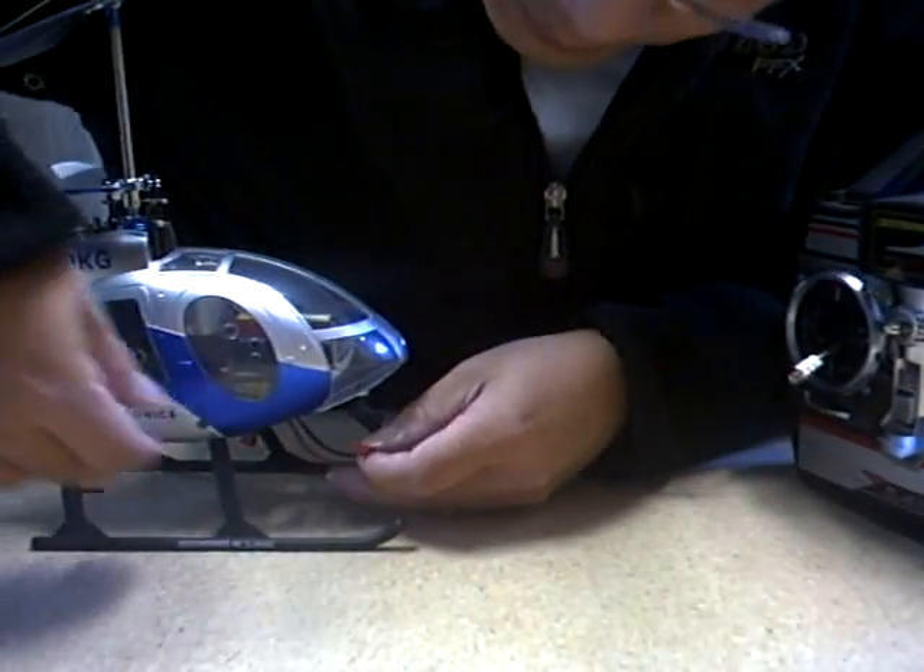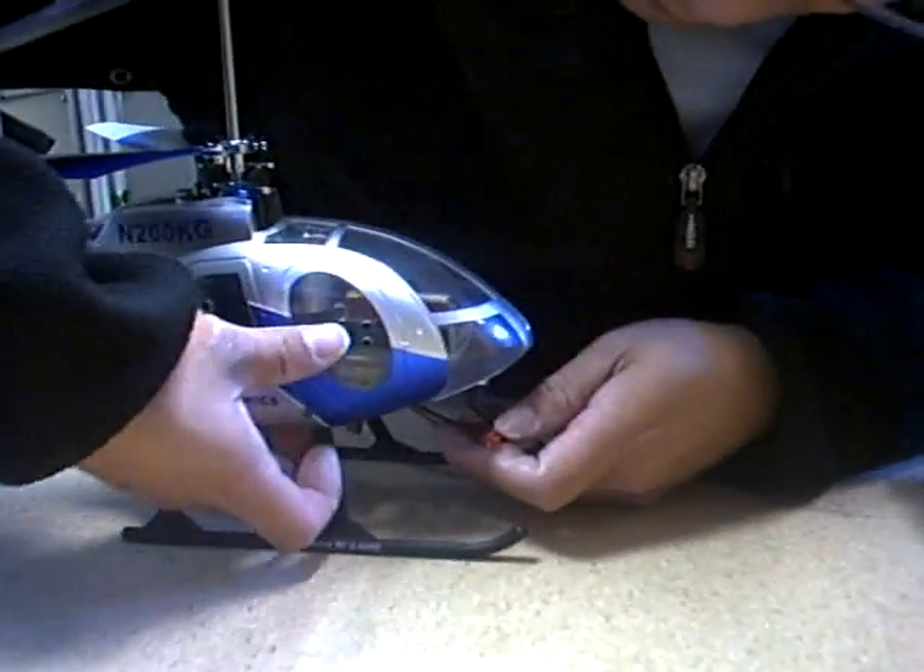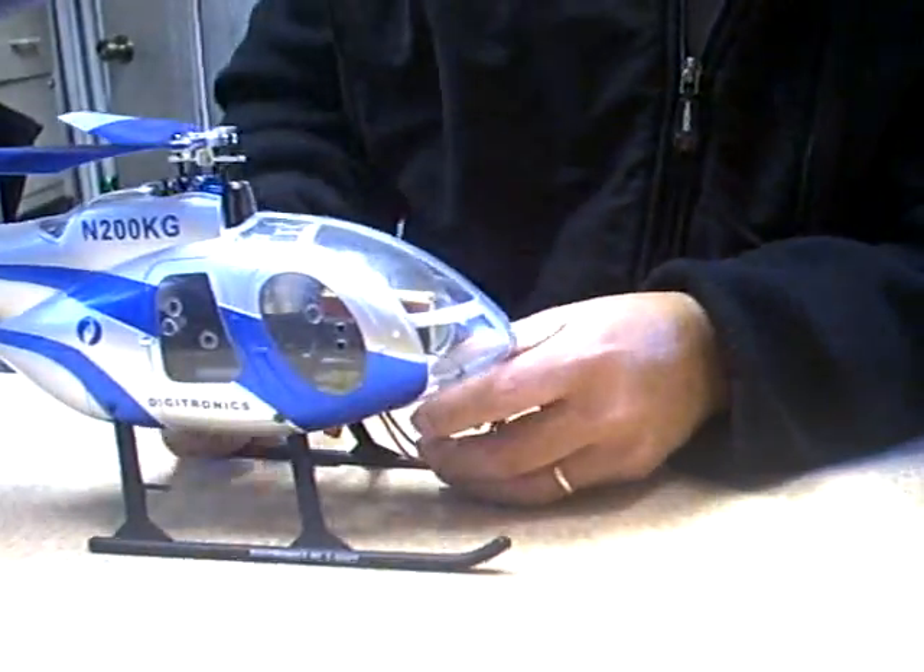Use the connectors — the red ones along with the one that is provided with the helicopter. It should be on this side.